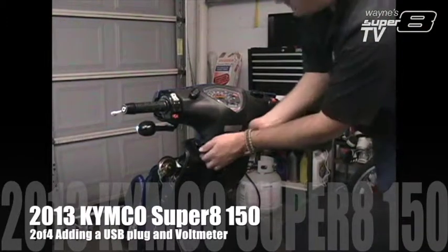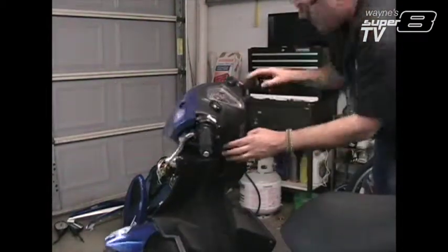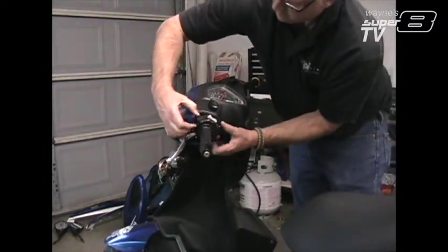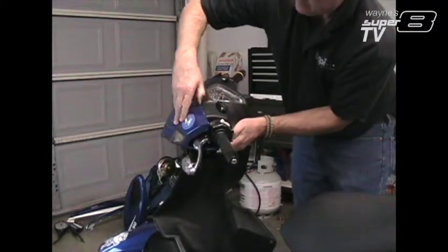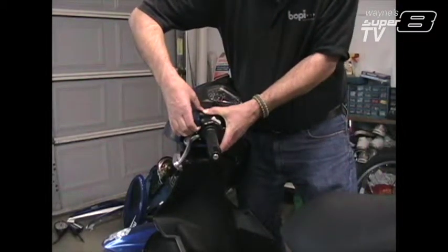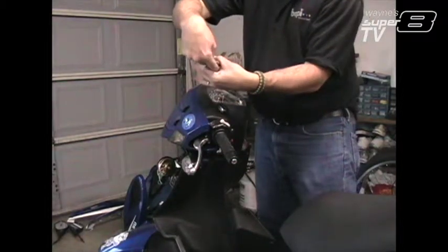Now let's see about removing this. Seems like there's some tabs up here. If I recall correctly, I've got to push down on the black piece, because there is a blue plastic pin that is molded into the plastic here. And there's black that goes and slips around that and locks that in.